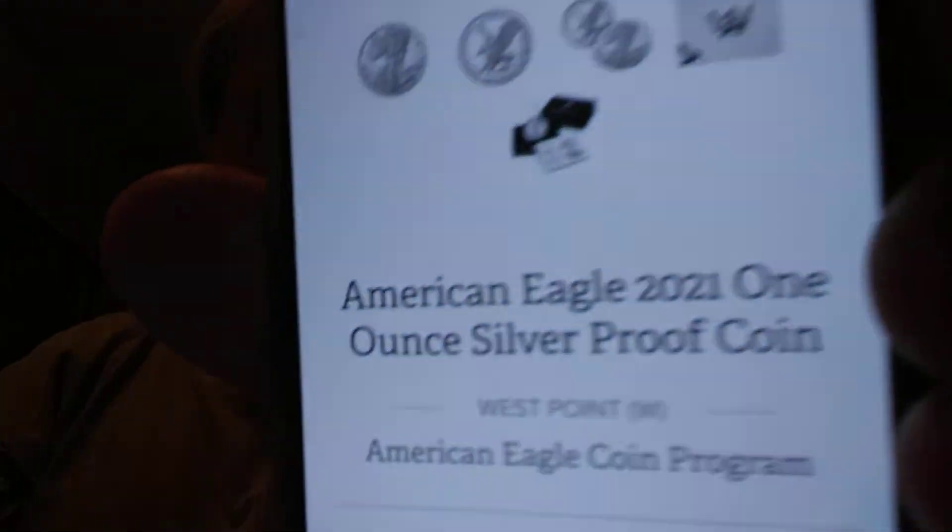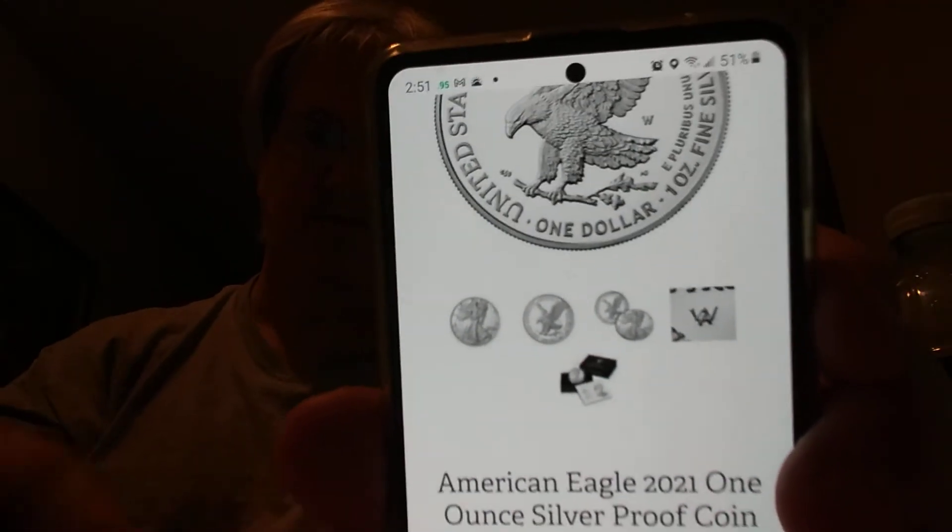Good thing I called today — I got on product enrollment for the Silver Eagle with the new reverse design coming out on July 1st. It's a W proof and there's a mint-each limit of $300,000 and a household order limit of $25,000. Go over to the Mint's website and get on enrollment for that one.